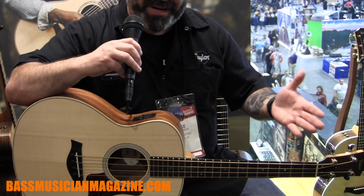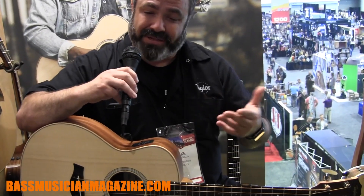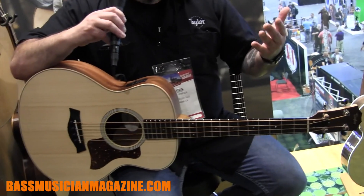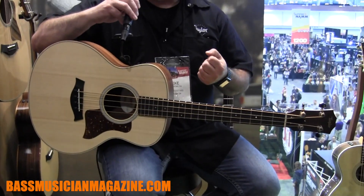Now it wasn't all that easy to do, because in a shorter scale — a 23.5 inch scale — to find bass strings that would work properly, that was a little bit difficult. But these strings are a nylon core string developed by D'Addario specifically for this bass.